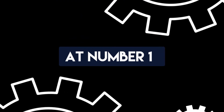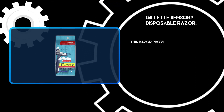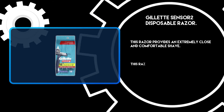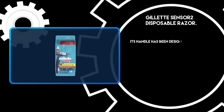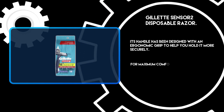At number 1: Gillette Sensor 2 Disposable Razor. This razor provides an extremely close and comfortable shave. It features a low-resistance coating on the blades for easy shaving. Its handle has been designed with an ergonomic grip to help you hold it more securely.